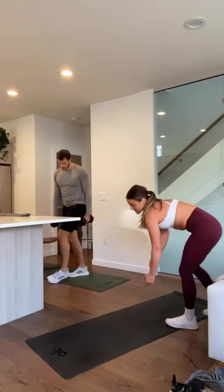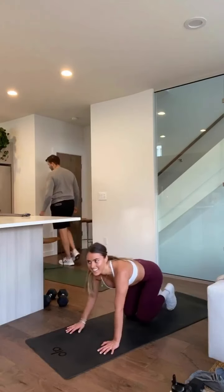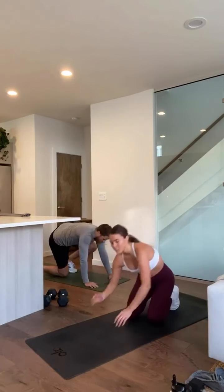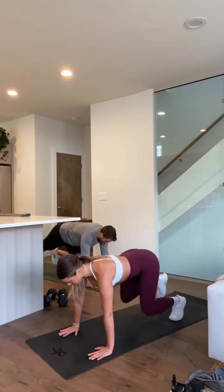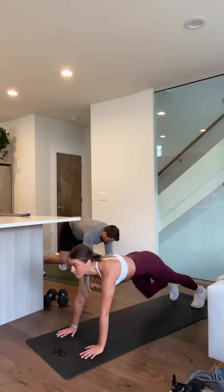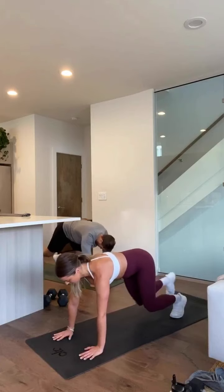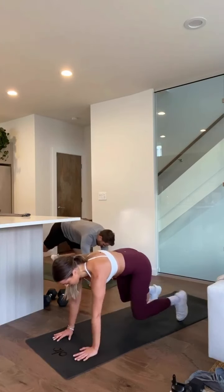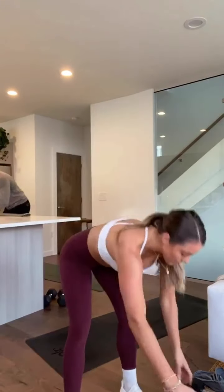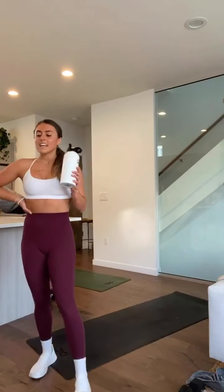Last exercise — breathe down, you guys are killing it. Take five seconds to catch your breath. Three, two, and one — start in that high plank, perfect your form here. And one — how do we feel? We warmed up. You guys crushed it — that was circuit one, that is going to be the longest circuit. We're 10 minutes into the workout.